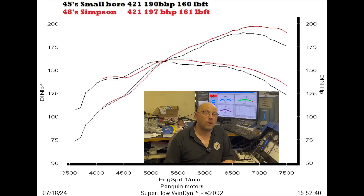As it happened, at the same time I had a pair of 50s here belonging to another client, and he wanted me to run them to see if they were good and working. So we bolted the 50s on with the Simpson exhaust and ran it again.